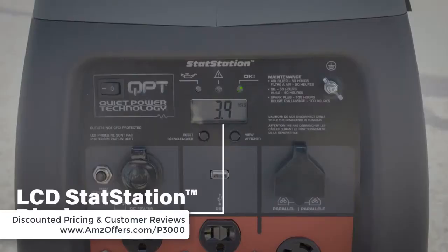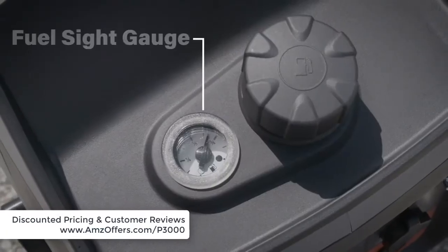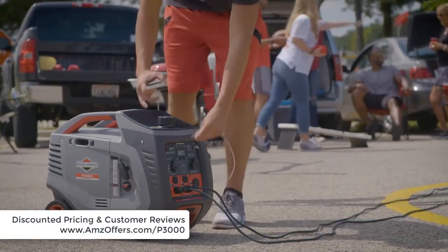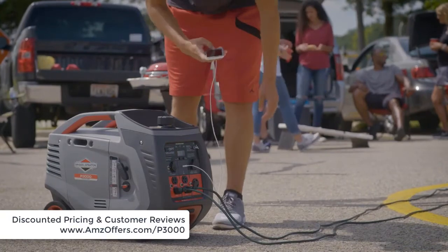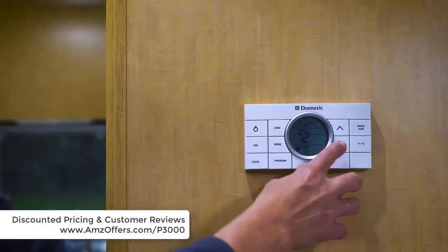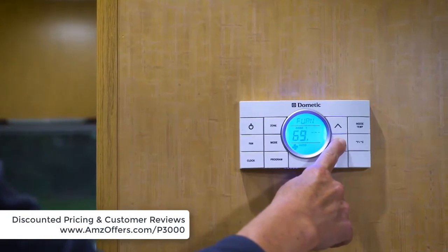Meanwhile, an LCD stat station display and a fuel sight gauge keep you conveniently connected with critical information. Four 120-volt household outlets, a twist lock outlet, an RV adapter, a USB port, and a DC charging outlet give you plenty of options for powering whatever your campsite or tailgate needs.